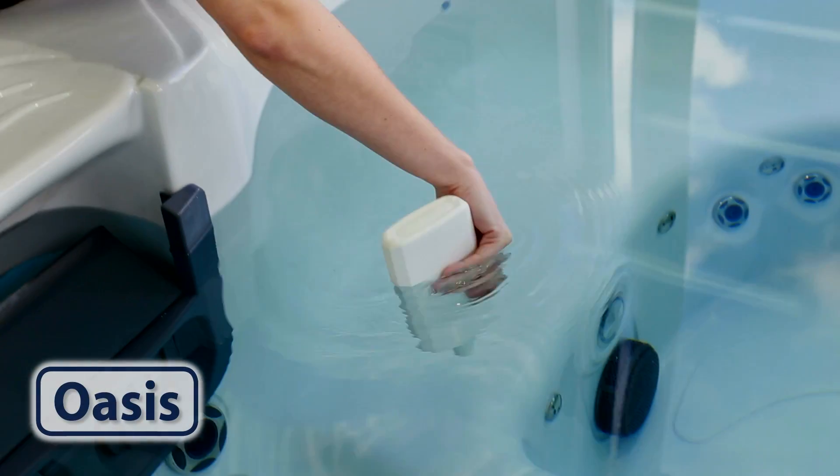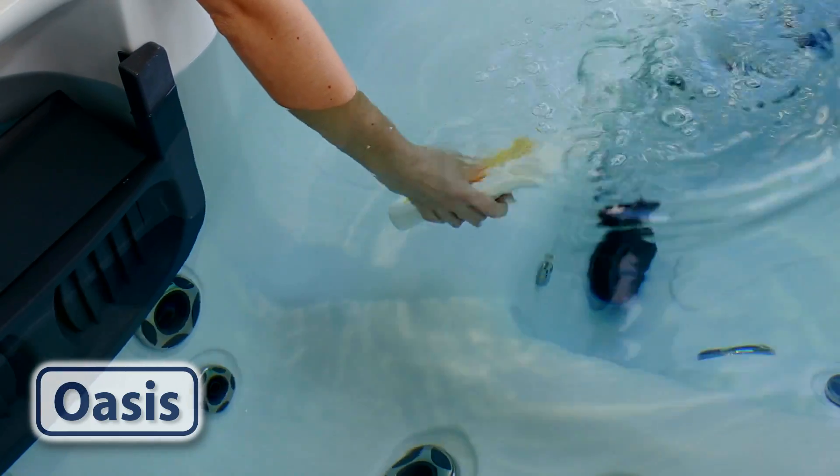Hi, this is Oasis Pool Products Guide on using AquaCheck TrueTest test strips on your pool and spa water. Take a sample of water from about elbow's depth.